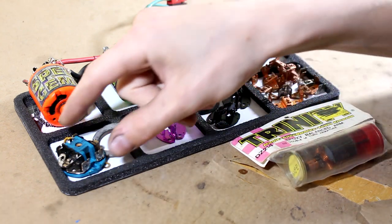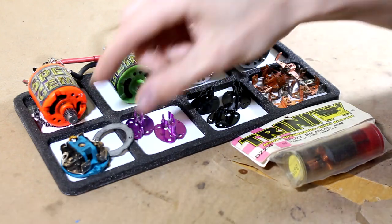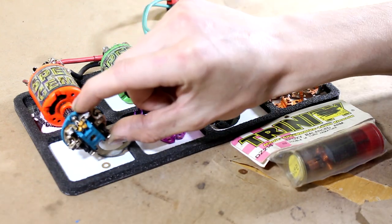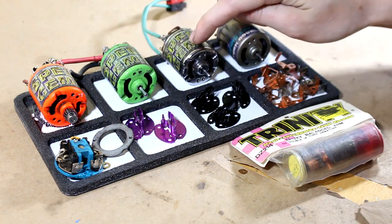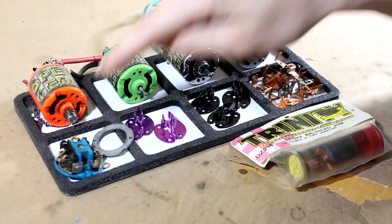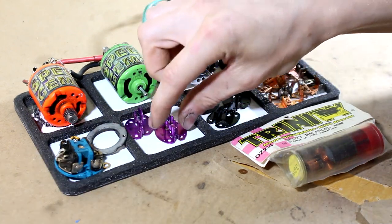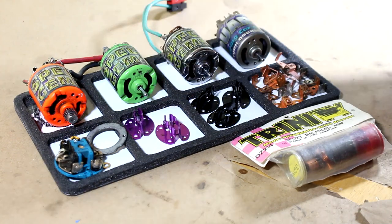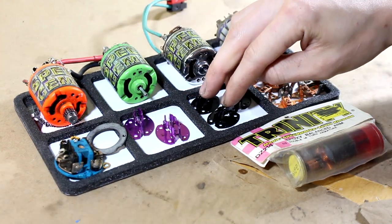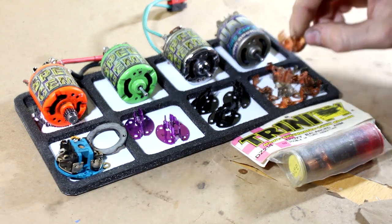Here we've got an endbell — I managed to get all these parts as a bundle. Got an endbell that actually has brand new brushes in it, which is really nice because one of the motors needs new brushes, so I'll be swapping those over. Got a timing ring, some purple heat sinks which I'm going to be putting on my MOA motors, and the same kind of deal in black.